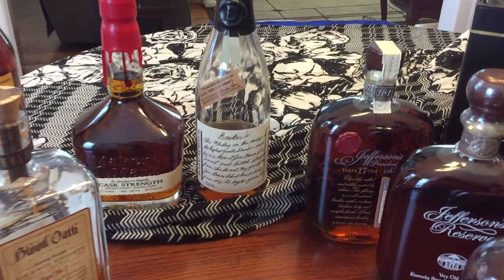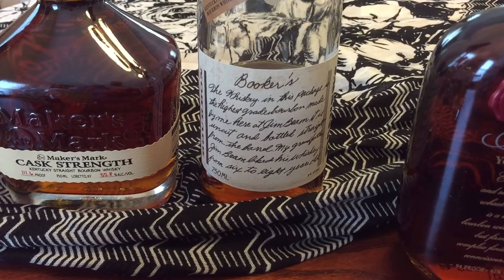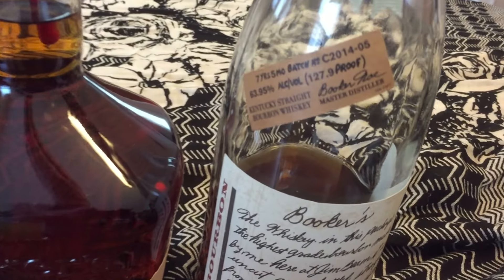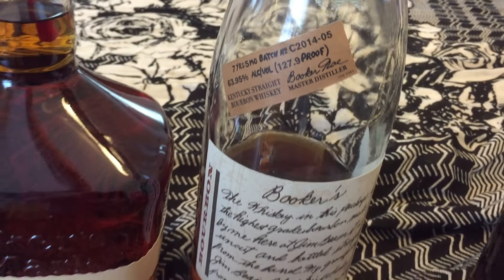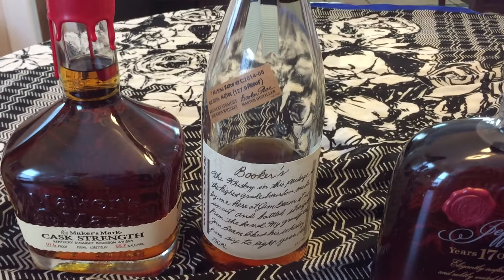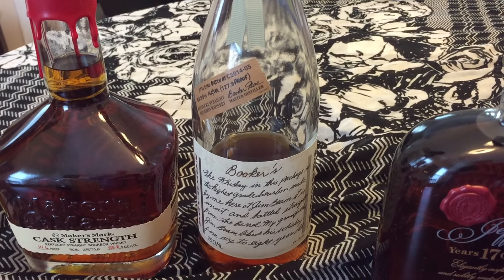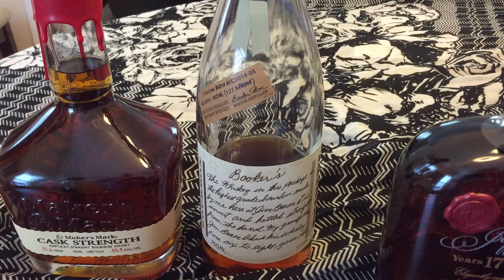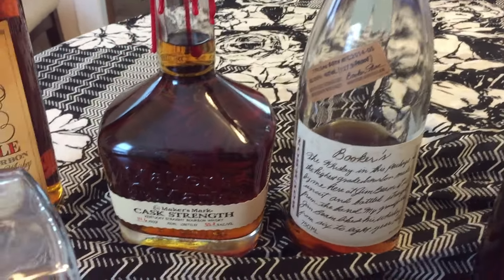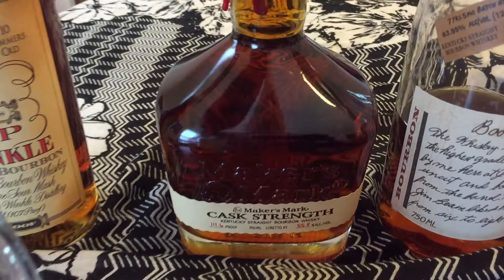One of the ones more easily available for us here is Booker's, and you can see it's 127.3 proof. It's a weeded bourbon, more so than rye — heavily weeded — and something that's actually very enjoyable because of the strength. As we talked about in my last video, there's also the cask strength Maker's.